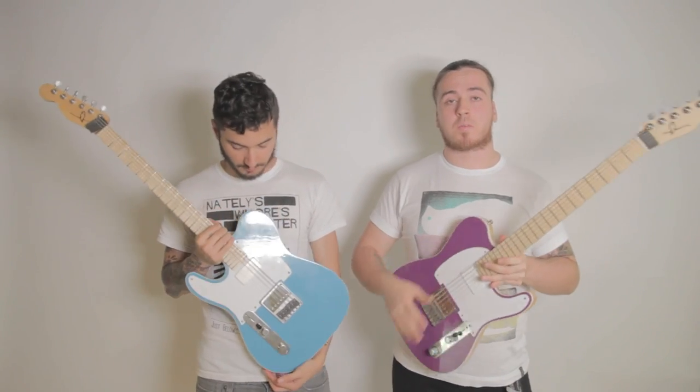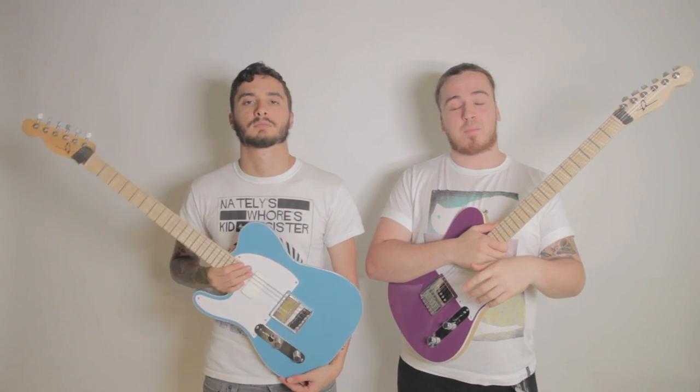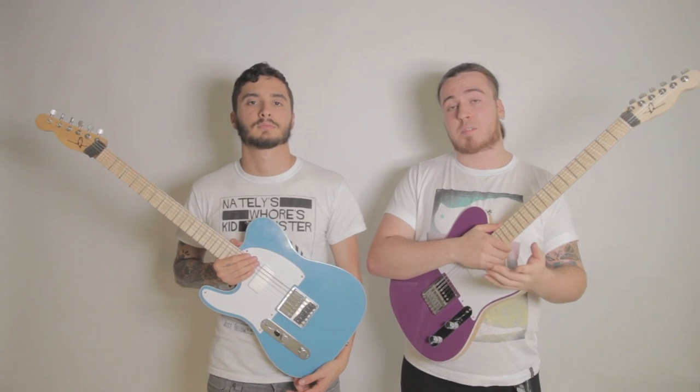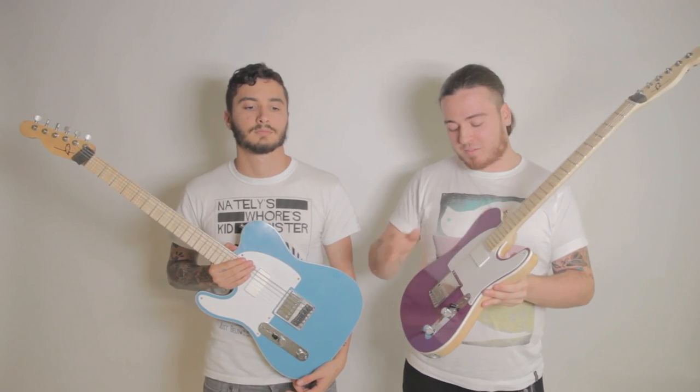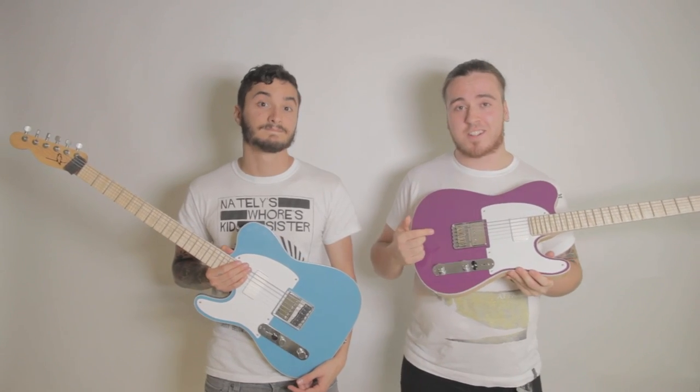We definitely get quite a few odd looks when we play these guitars live, especially if people haven't heard us before. They can be quite deceiving in terms of what style of music people think we play. But I think that's part of the attraction, especially with the fact that you can match your shoes to the colour of the guitar — it's always good.